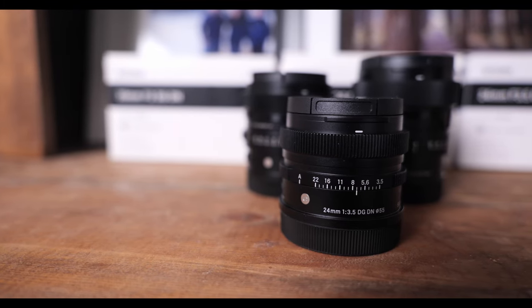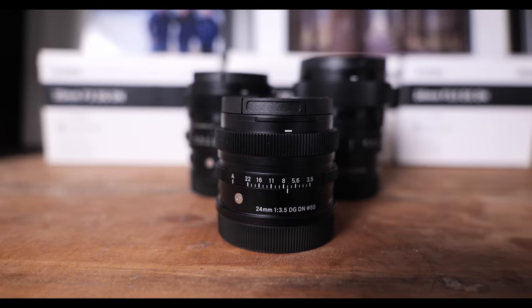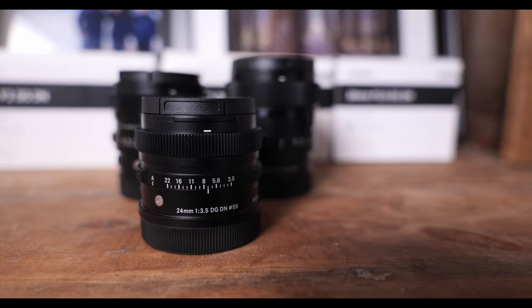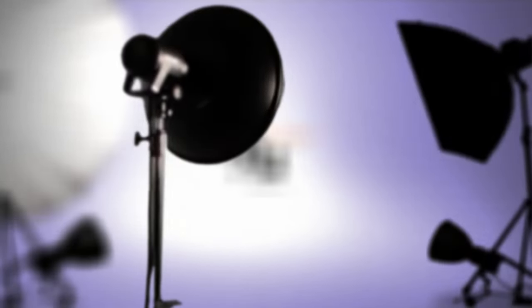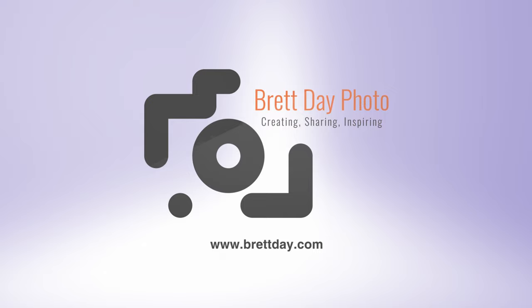This is the Sigma 24mm f3.5 DG DN for L-mount cameras. Before we get started I want to say a big thanks to Sigma USA who loaned me the lens for this review. I also want to say that this is a completely independent review and that all thoughts and expressions in this video are my own.